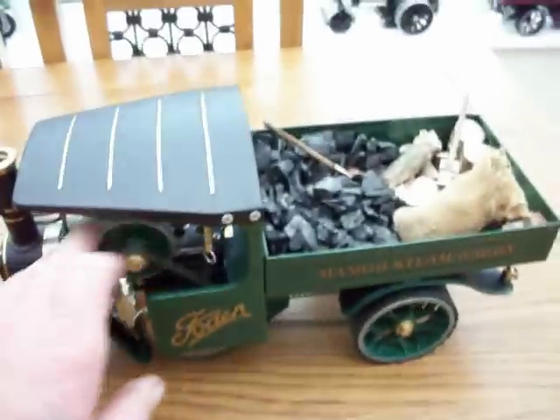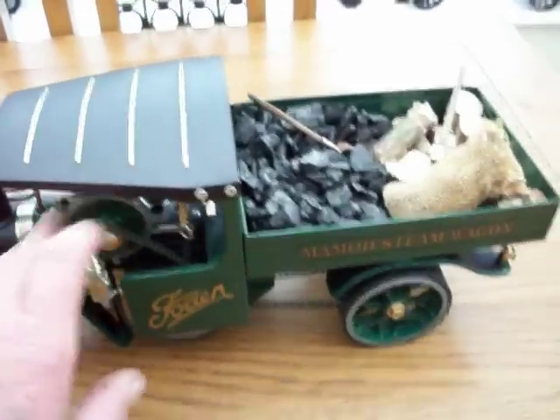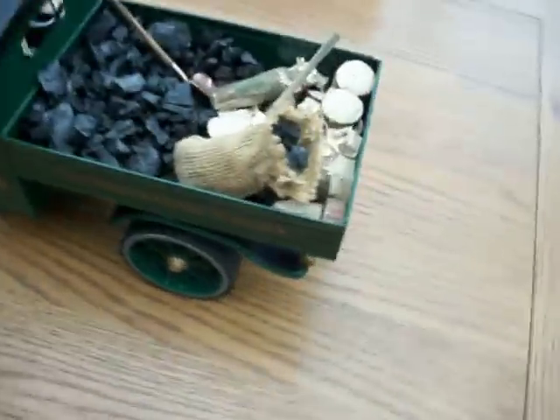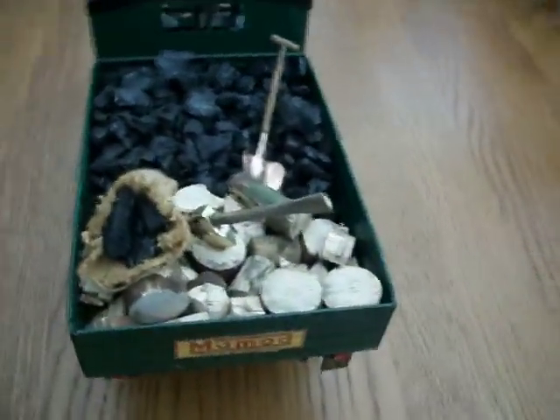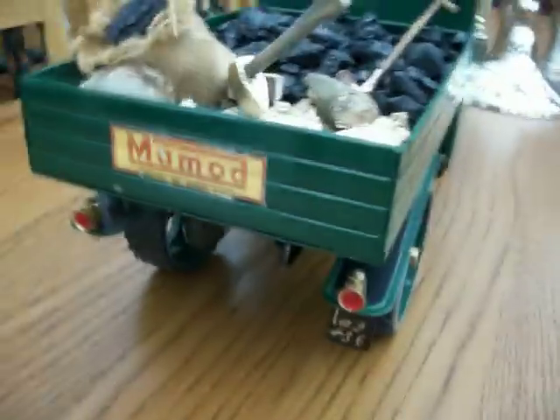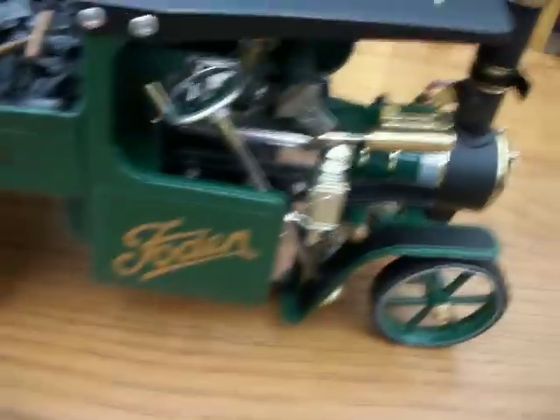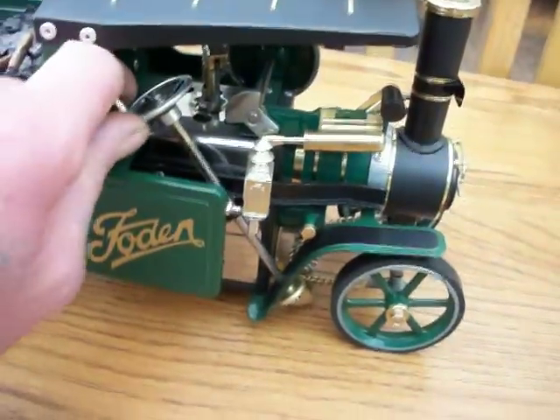Runs really well as you can see. It's free, as I've heard. Quite a nice model. Lights. Steering actually works.